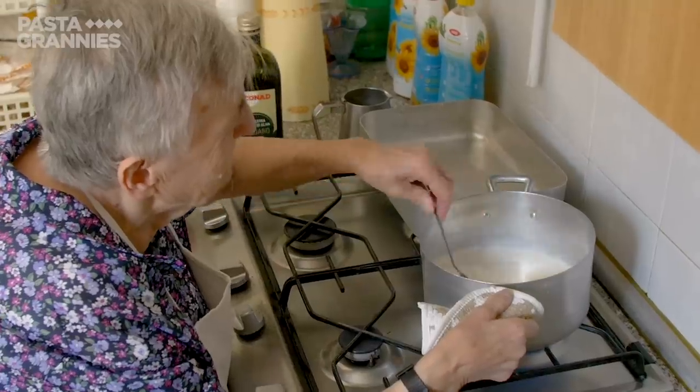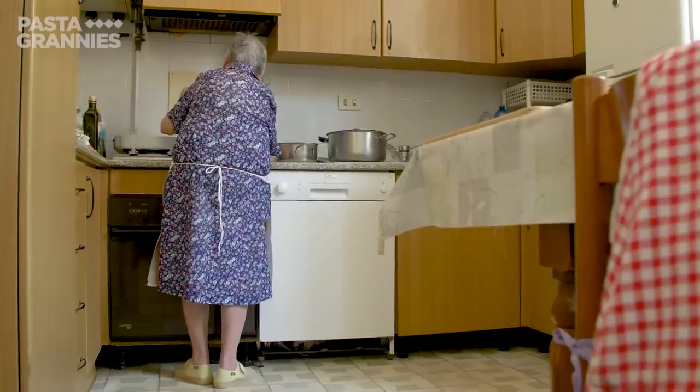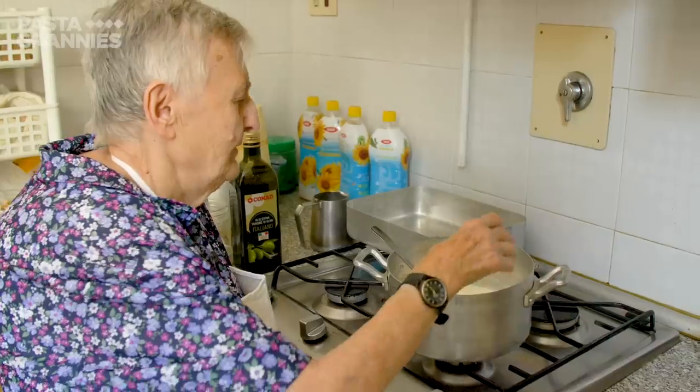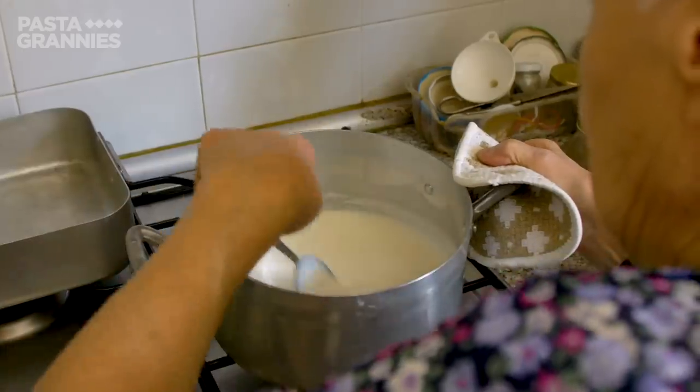Rina heats this over a moderate heat to thicken it, only adding 30 grams of butter at the end. She says this way you don't get any lumps.